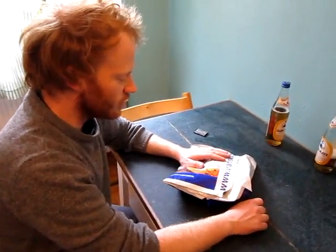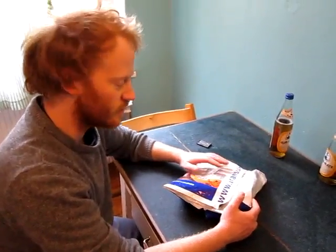Hi, I am just unboxing the Ben Nanonaut, which arrived from Spain today.